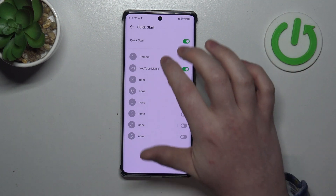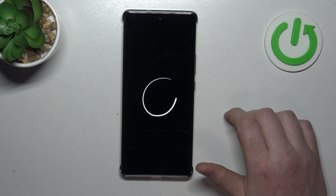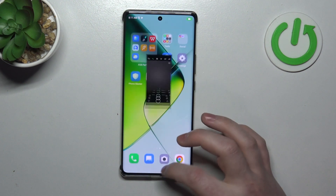So let's try opening one of them. We need to lock our screen, draw C, and it opens our camera.